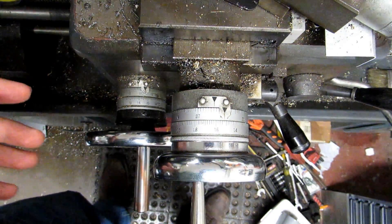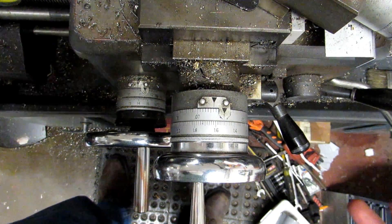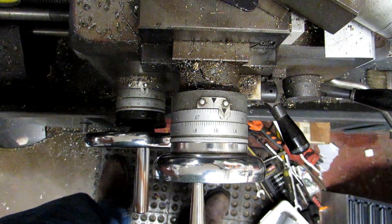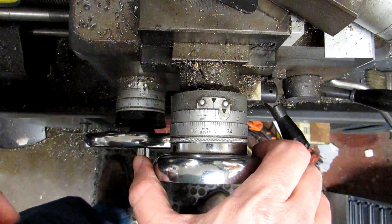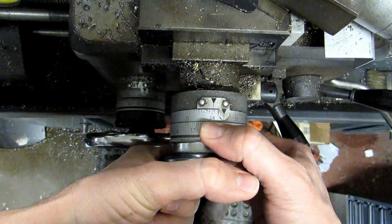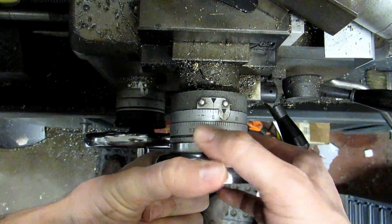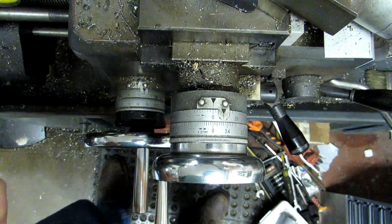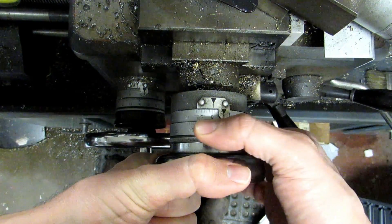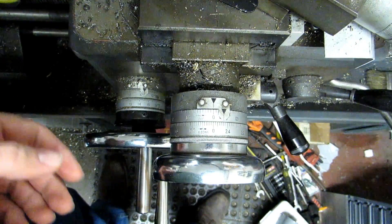Assuming you don't have a DRO on your machine, you can still do everything using the dials. I apologize if this is basic for experienced machinists, but I'm aiming this at absolute newbies so I won't assume anyone knows anything. Pretty much every dial on any machine can be zeroed anywhere — there's a little friction thimble in there, sort of like a micrometer. Some dials use friction to move, others have a set screw, knob, thumb screw, or a lever — it depends on the machine.